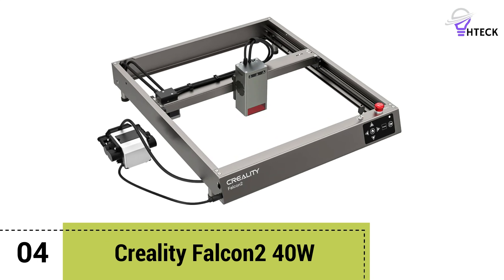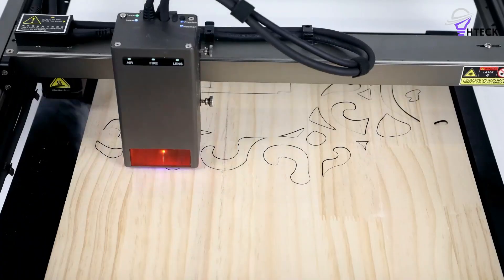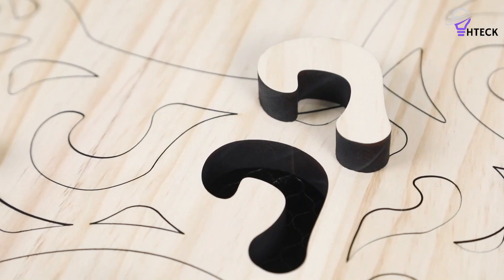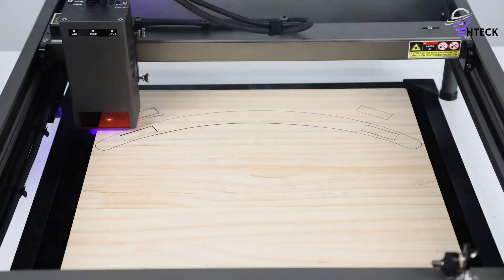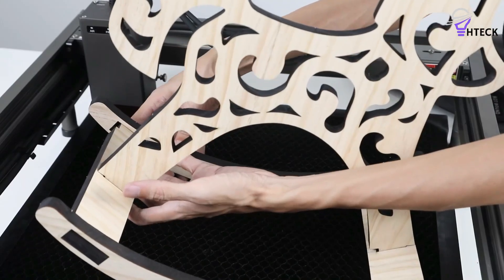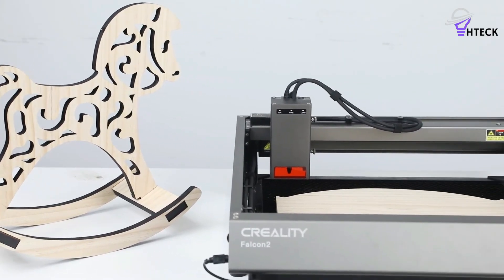Number 4: Creality Falcon 2 40W. Fresh to the market, the Creality Falcon 2 40W is one of a family of three new laser engravers from one of the leading manufacturers of 3D printers. The Falcon 2 arrives as an update to the original Falcon, available in three different power options: a robust 40W, a more standard 22W, and a lightweight 12W. Leveraging its recent innovations in 3D printing, Creality ensures that this machine's clean cuts and engravings set it apart. Once assembled, the all-metal frame and innovative toolhead with integrated air assist instantly stand out, going a long way in explaining why the cuts and engravings from this machine are so clean.